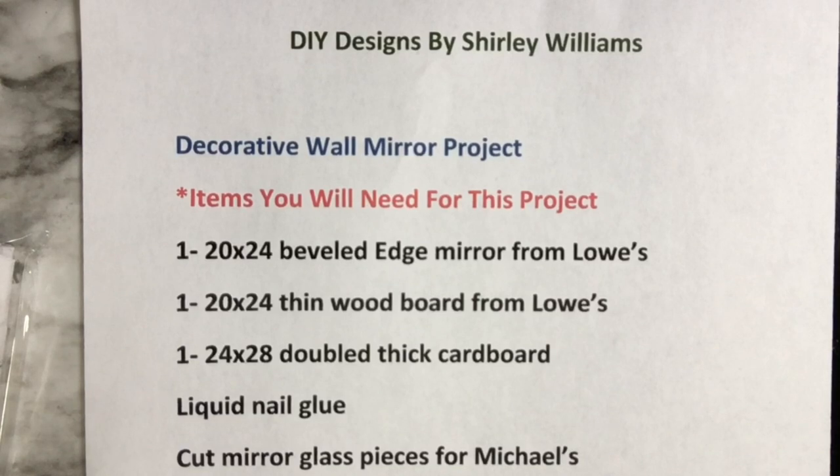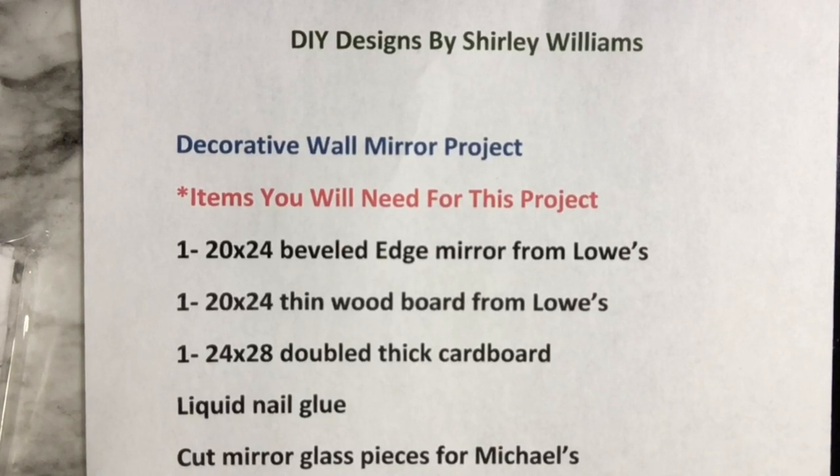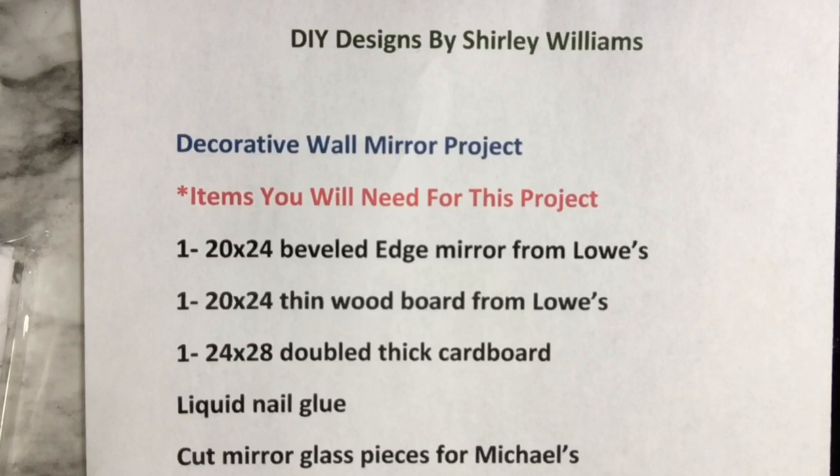Hi, welcome back to my DIY channel. Today we're going to make a frame for a beveled edge mirror out of cardboard. The cardboard needs to be thick — double thickness — because you're going to cut in and make a frame, leaving the back part as the backing for the mirror. These are the items you'll need, and also any deco trims you want to decorate the frame with.